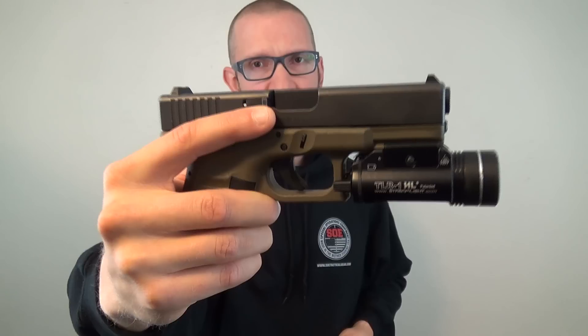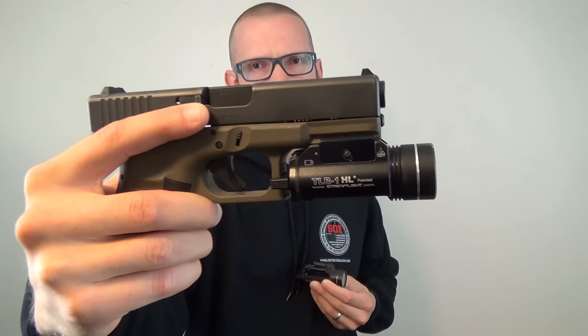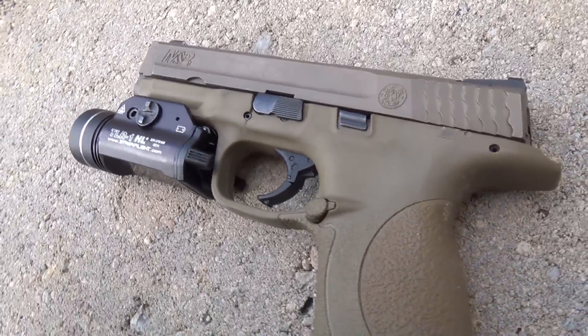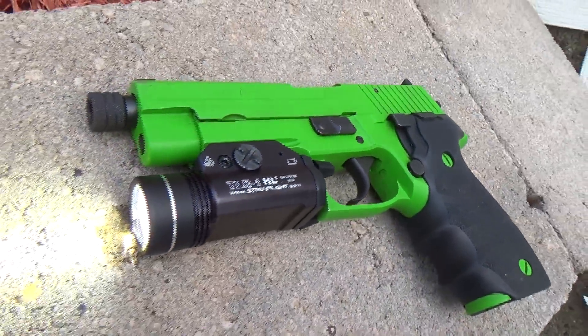Hey everybody, FX Hummel here. Today I want to talk to you about the Streamlight TLR1 HL. For years I've used the TLR1 regular version. They fairly recently came out with the TLR1 HL, which is the 630-lumen version, and I was really excited to get my hands on one. Right now it's sitting on my Glock Gen 3 G19. I've used these on Glocks, AKs, ARs, and basically any gun that has a rail on it.